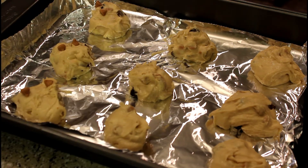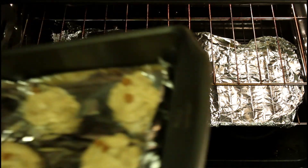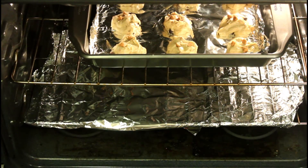I have preheated the oven to 350 degrees Fahrenheit. Now let's put it in the oven for 15 to 20 minutes.